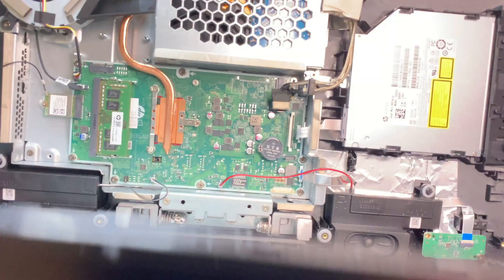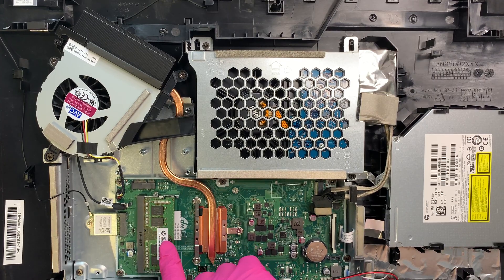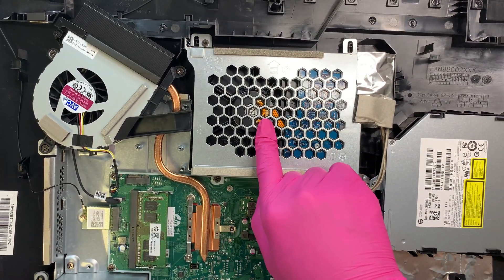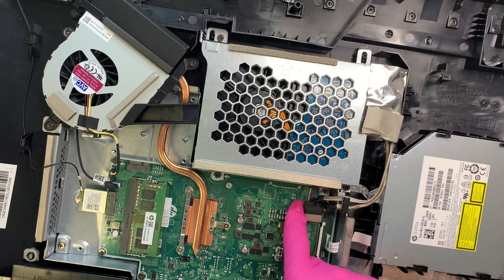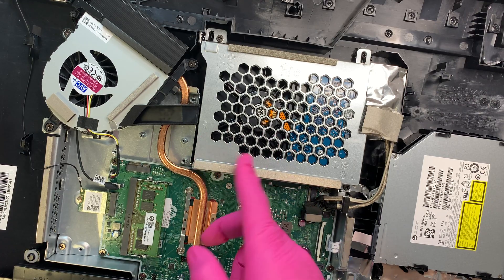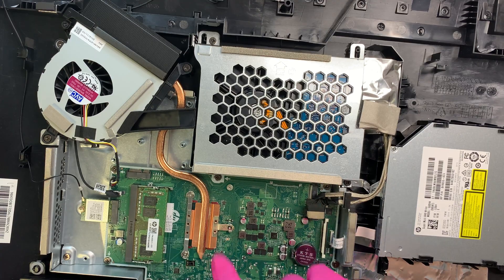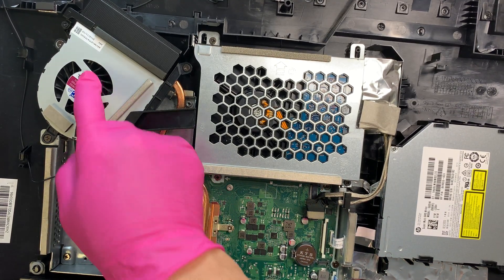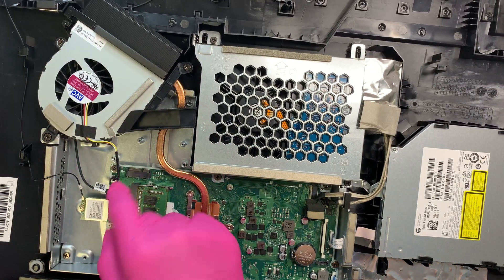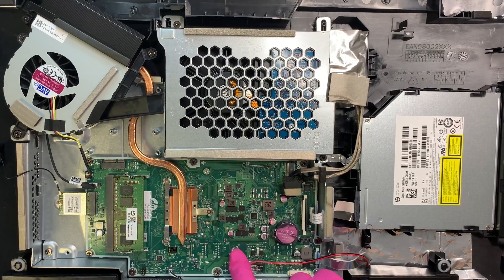I'll quickly explain what you can see here. This is your DDR4 RAM — there's a secondary slot where you can add additional RAM. This here is your hard drive where all your Windows and data is stored. There's a slot that allows you to install an M.2 NVMe SSD, so if you want faster speed you can install a 2.5-inch SSD or an NVMe M.2 SSD. The CPU is built in and cannot be upgraded. This is your CPU fan — it's easy to change, just remove the screws and disconnect the cable. This is your Wi-Fi card, and this is your motherboard — it's very small.